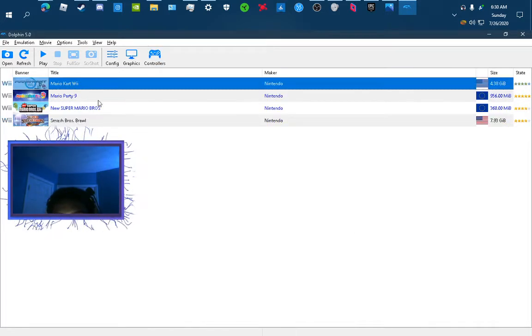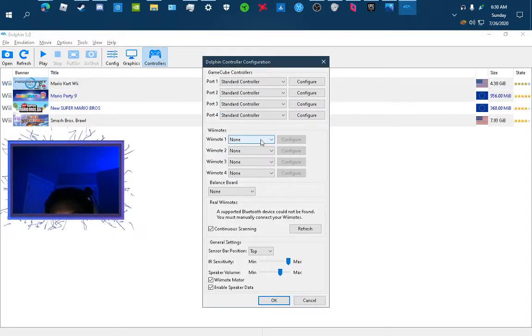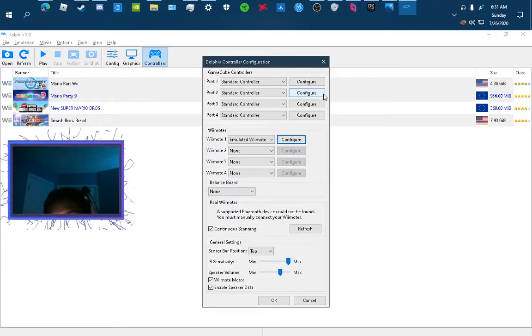So for Mario Kart Wii, I'm gonna just do this for the main game. For just Mario Kart, you don't need any emulated Wii remotes — unless someone says they can't drive or anything, then maybe you can put it on and configure the controls right there. But other than that, it's fine.